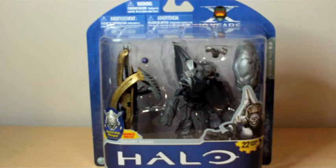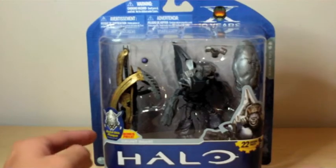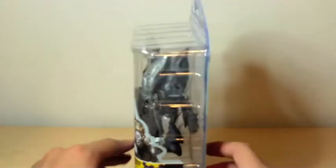Hey guys, this is the Halo reviewer and I'm back to do a Halo 10th Anniversary Collection Spec Ops Grunt, or Grunt Black Armor. This is the create-a-plaque figure, and it comes with a legendary skull.